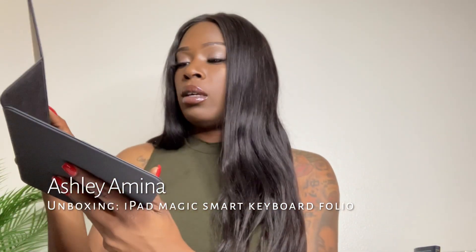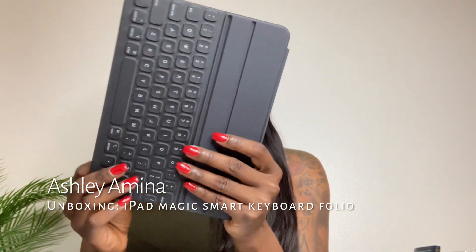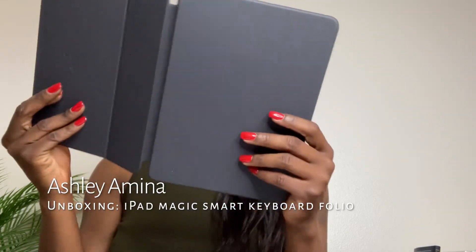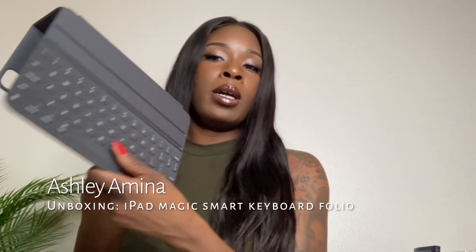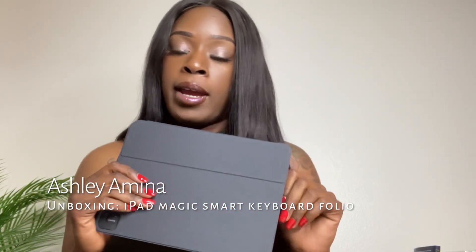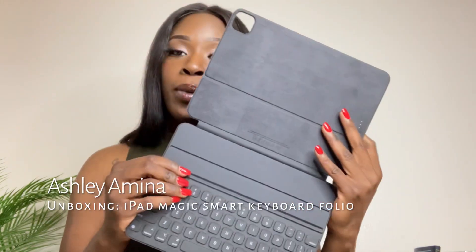It looks like I'll be able to turn it this way. One of my biggest concerns was being able to turn it and close it. Since I'm recording from my iPad, I won't be able to show you guys what it looks like fully set up.